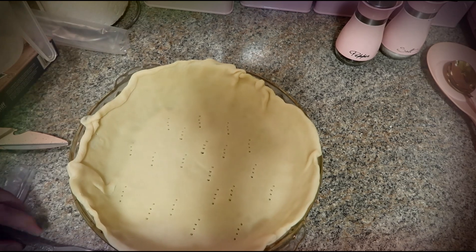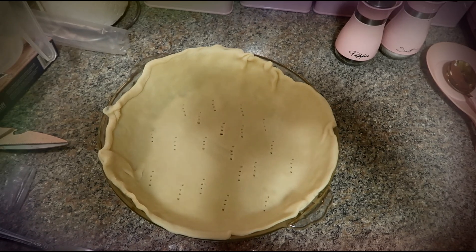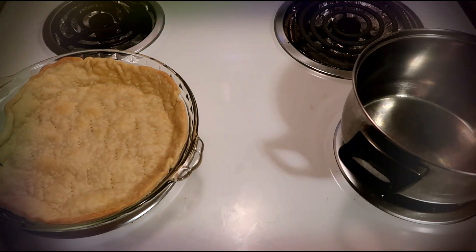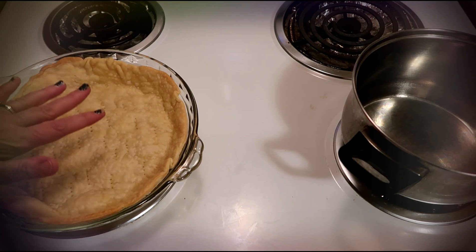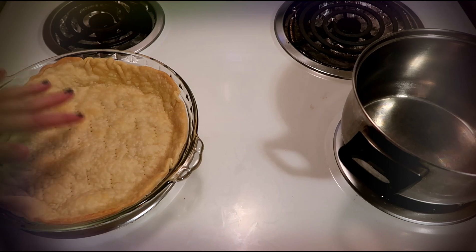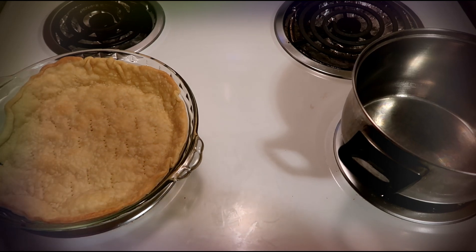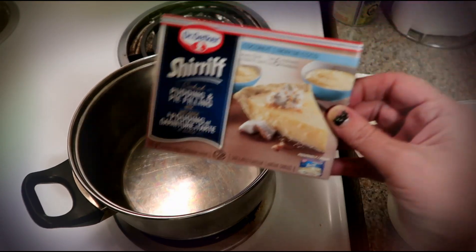That should be good. We're going to put it in the oven at 450 for 10 to 12 minutes, or until it's golden brown. I let it cook for 12 minutes — it's golden brown now — and I'm going to let it completely cool before I put in the filling. It turned out really good!